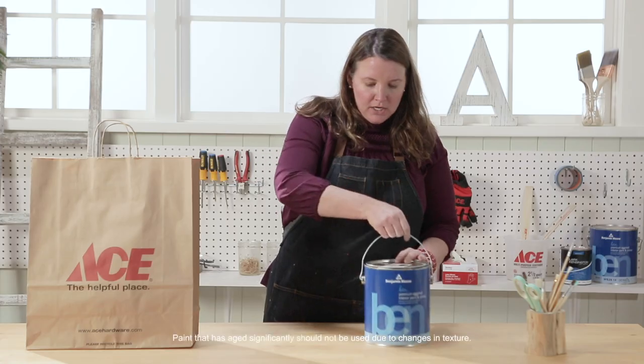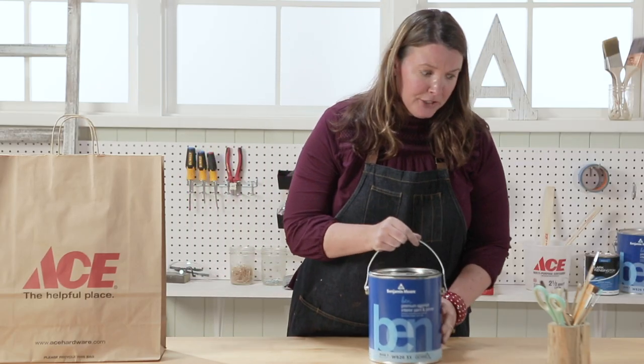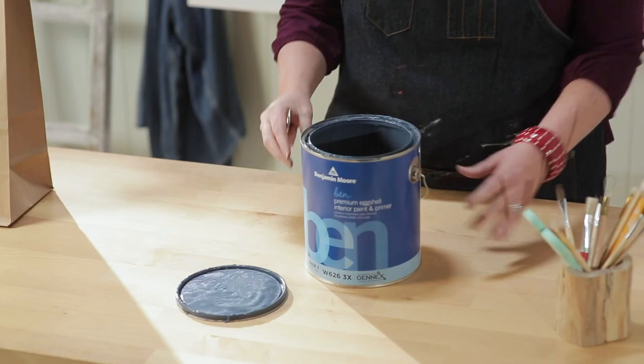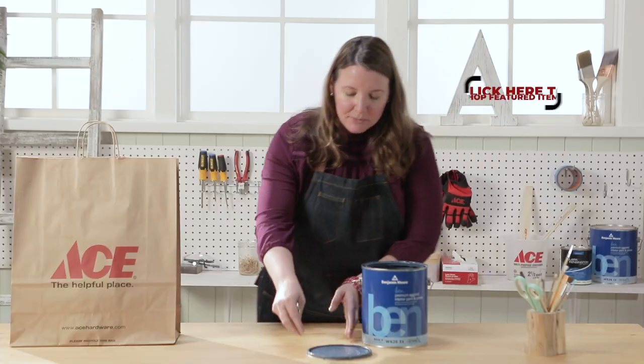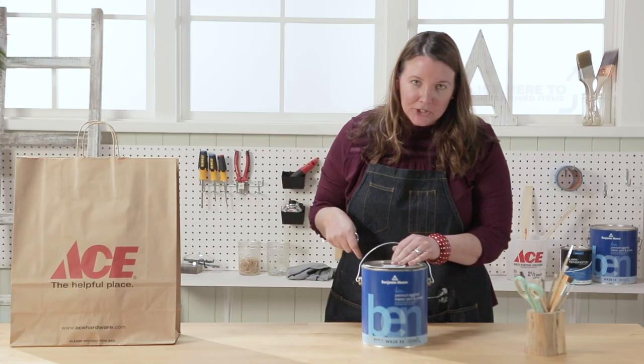Benjamin Moore Paint! Let's take a look at the color. There's not a lot in here, but I know exactly where I'm gonna put this leftover paint. I have some unfinished business in my nephew's room. Let's go take a look.